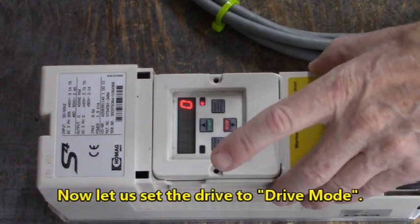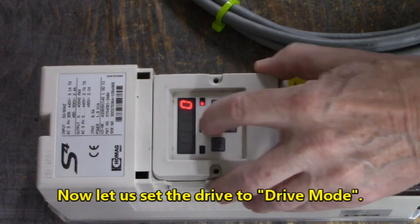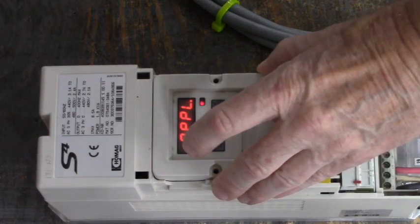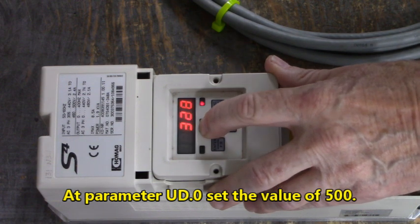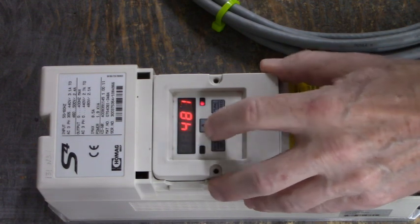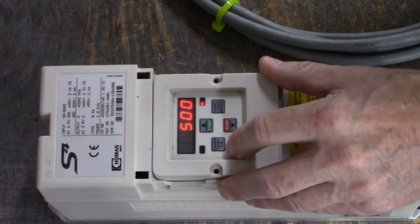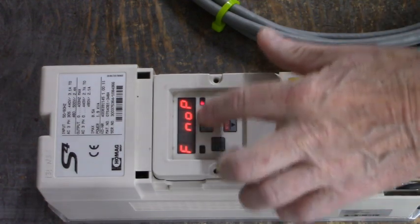Now we want to put the drive into drive mode. We go back to UD0 and we want to enter 500 at this point. There we are — 500. Hit Enter. Now we're into drive mode and it says F no op. F means we're forward. If you want to change direction, hit this Enter/FR button — it says little r, that's reverse. So let's set it back to forward.